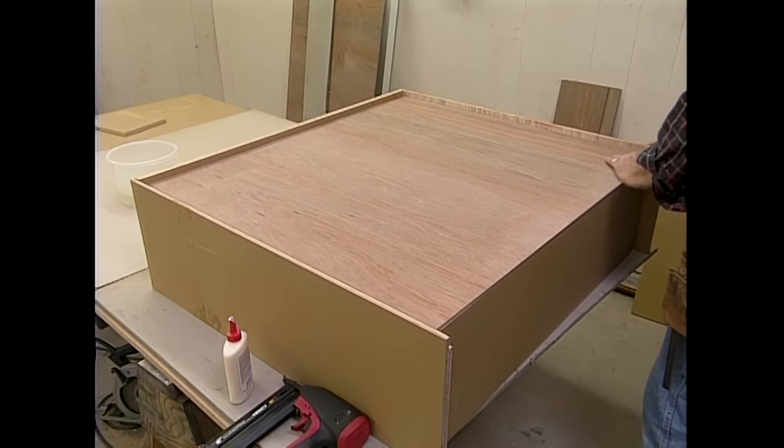Even though I built the base unit as two separate units, I want to join them together because it'll make leveling easier. Here's where those leveling feet I installed come in handy — I can level the cabinet all the way around before I fasten it to the wall. It's nice to have a nice big cleat — you can put the screws just about anywhere. Some two-inch screws will do the job.